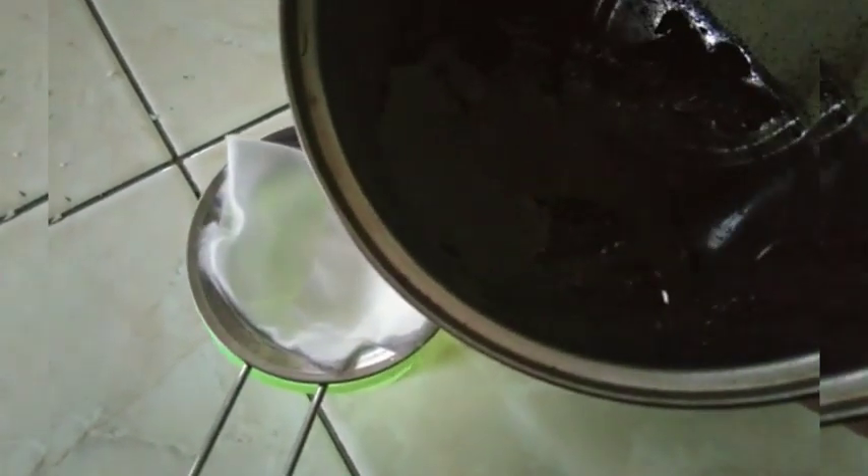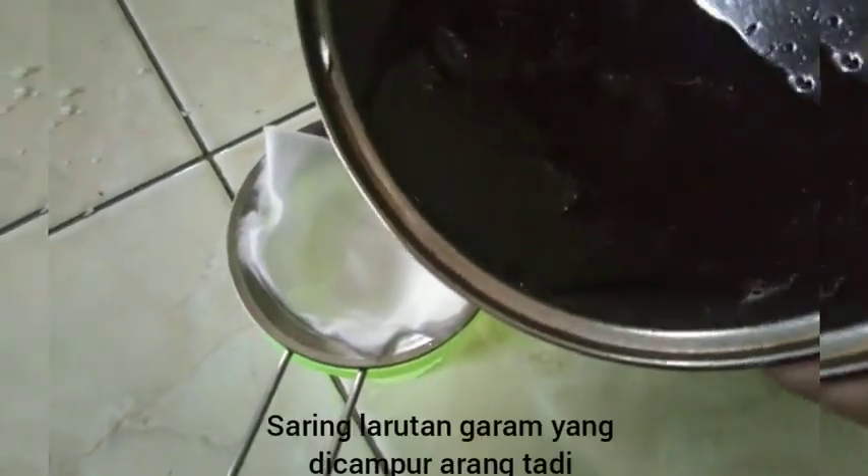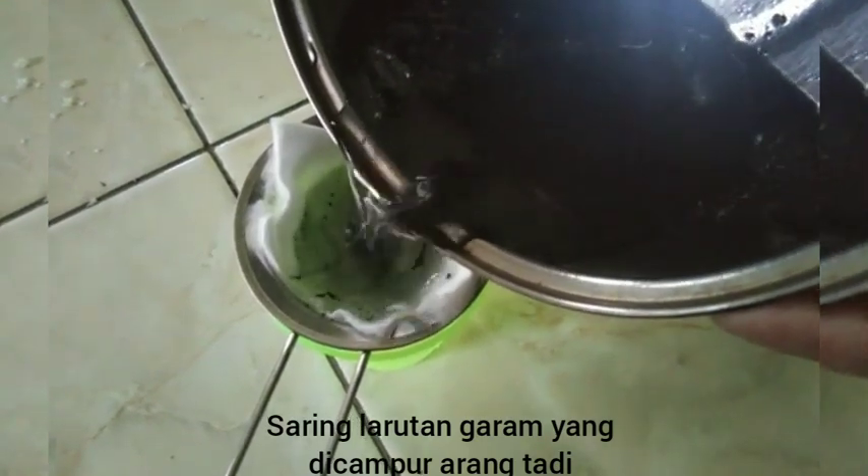After that, filter the solution again using a filter coated with cotton.